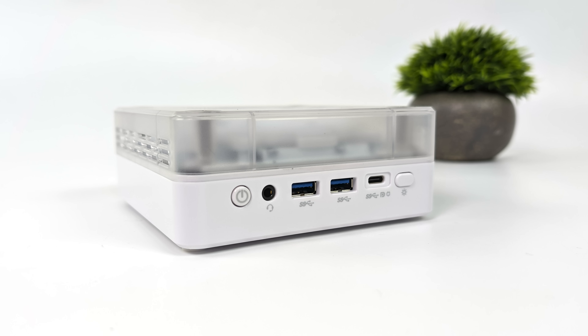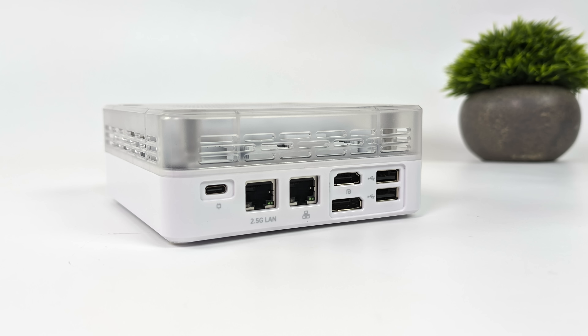When it comes to IO, up front we've got a 3.5 millimeter audio jack, two full size USB 3.2 ports, and USB Type-C, plus a dedicated RGB button and power button. Moving around back, we've got our USB Type-C power input with that 100 watt power supply, a 2.5 gigabit ethernet port, and I believe the other one is just gigabit ethernet. Full size HDMI, full size DisplayPort, and two more full size USB ports, though both of those appear to be only 2.0 protocol.